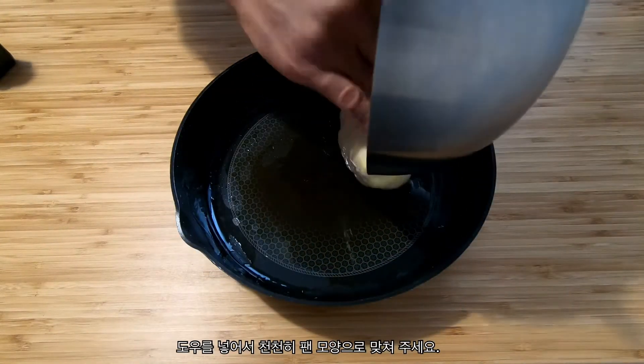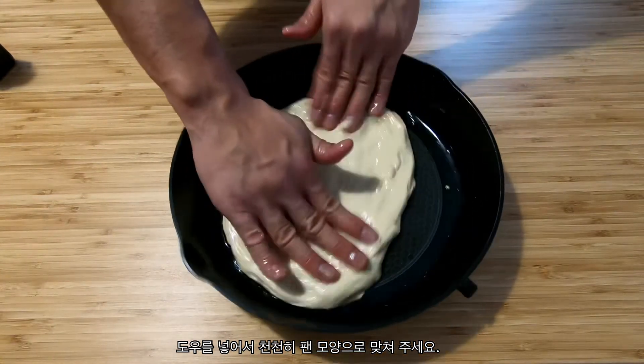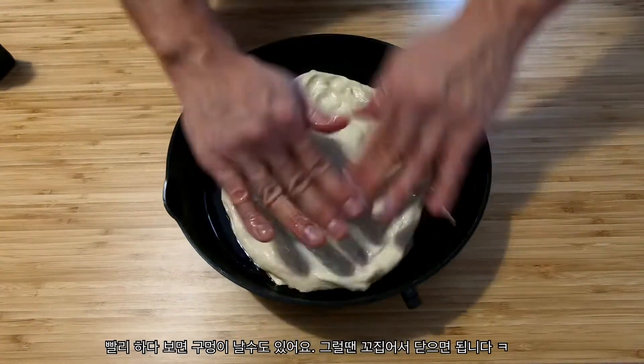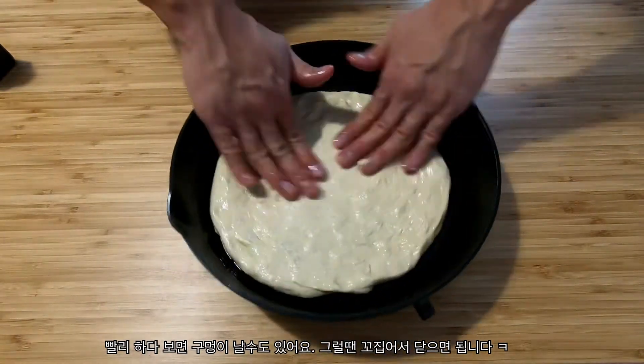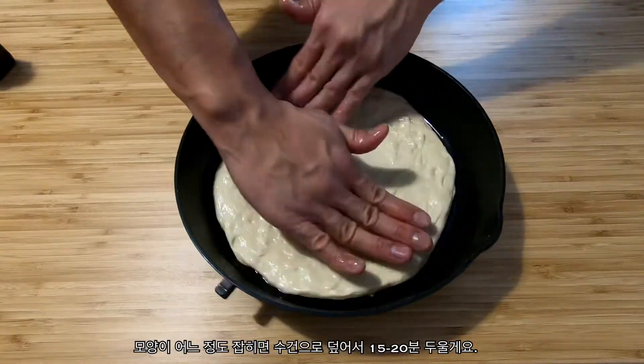Add your dough and slowly shape it to fit the bottom of the pan. If you go too fast, it'll rip — and if it does, just pinch the hole and close it. Once you get it to a nice even shape, cover with a towel and let it proof for another 15 to 20 minutes.